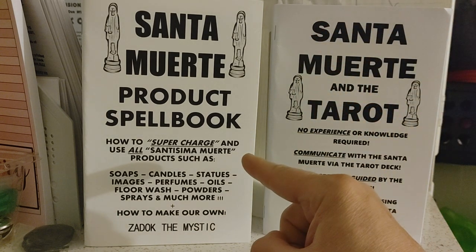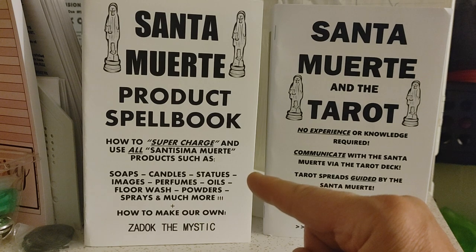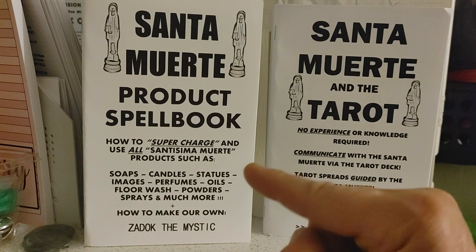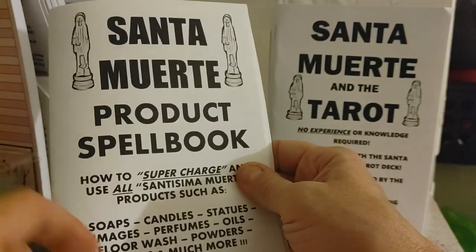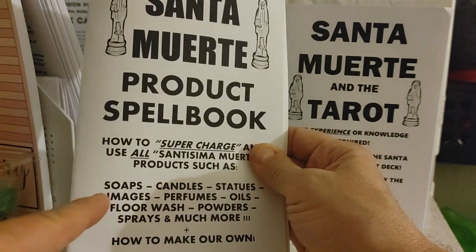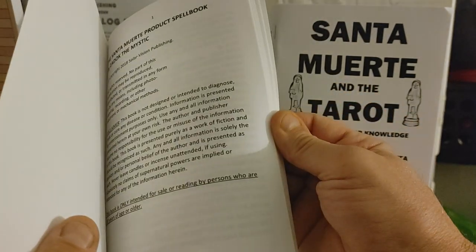This book is designed to be used with those products, but what makes this book so wonderful is that if you cannot find the Santa Muerte products, there are actually rituals for you to convert any ordinary item — for example, soap. There's a ritual to convert ordinary soap into Santa Muerte soap, same with candles, floor washes, and whatnot.